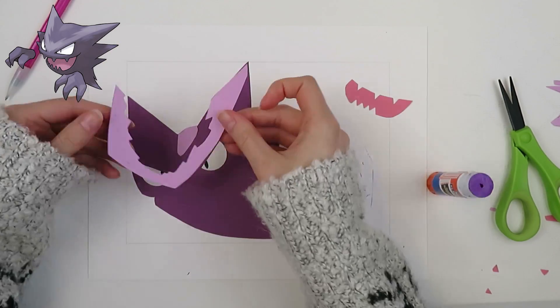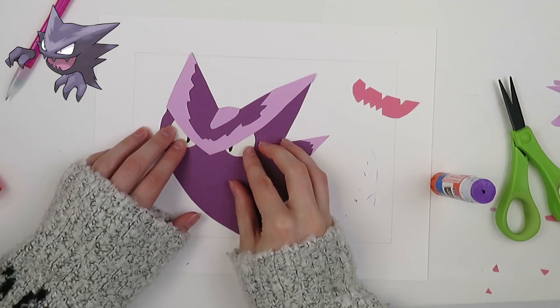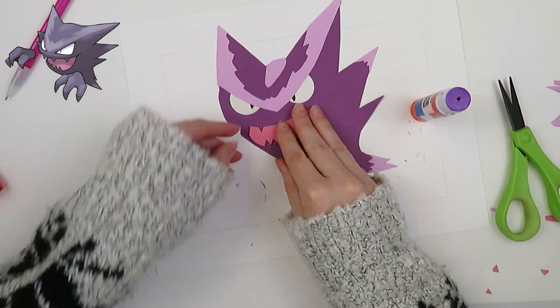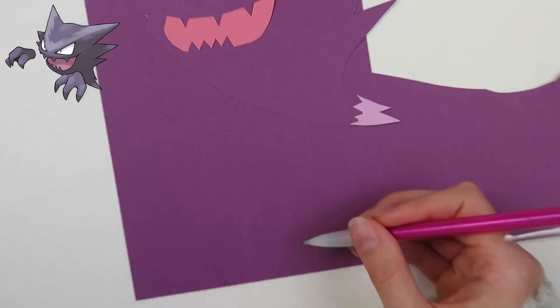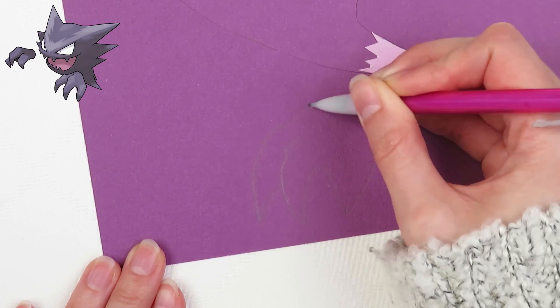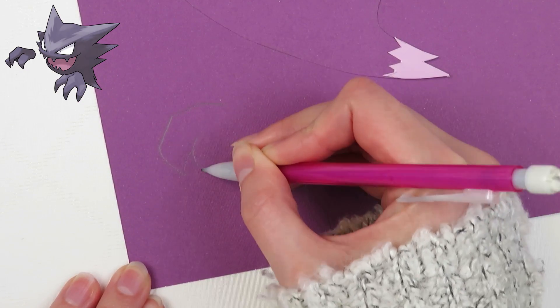If there are any Pokémon that you would like to see, please request it. I only ask that each person has one active request at a time, but you are allowed to request more than once. Now I am doing the hands, same color as the body paper.